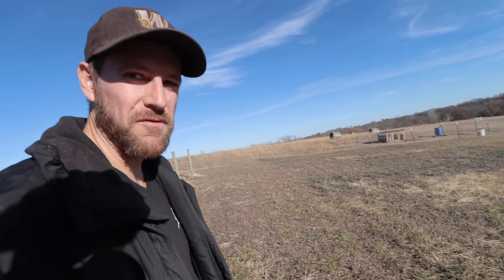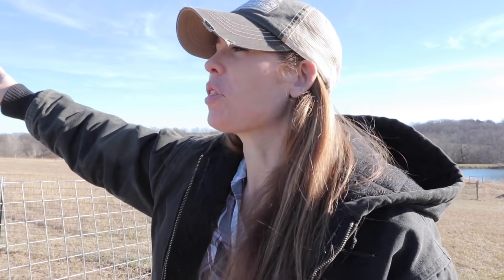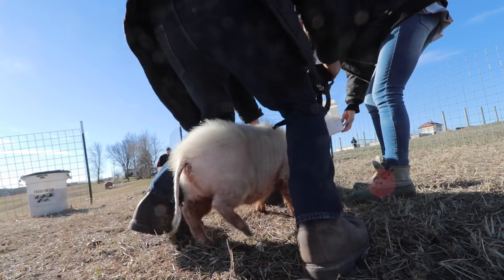We just about have the front fence finished up, so it's time to let the pigs out. Becky, what do you think the pigs will do today? They'll probably wander all the way around because that's what they did last time — they went to the back of the property, they went to the side, and a couple of them went to the front. Let me try to put the GoPro on one right here.